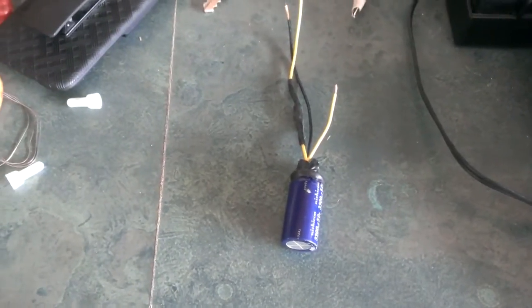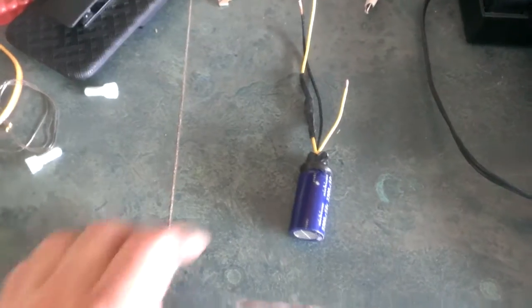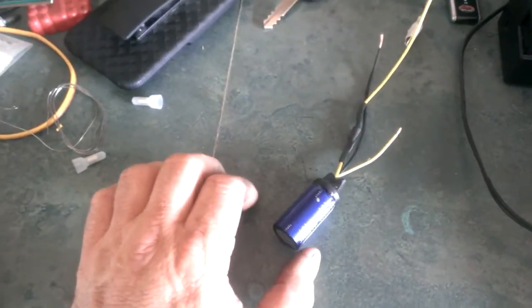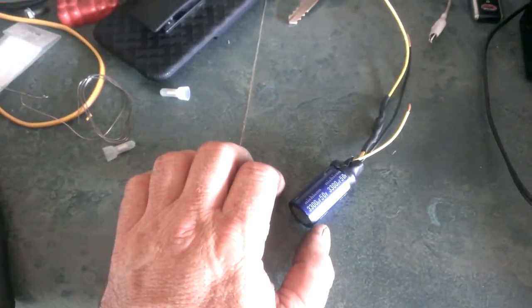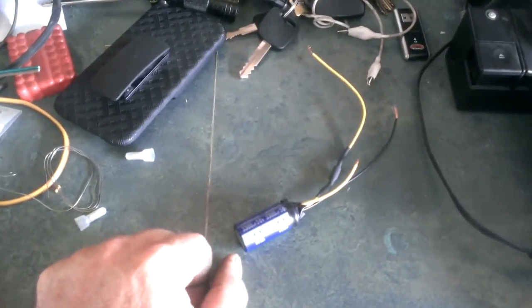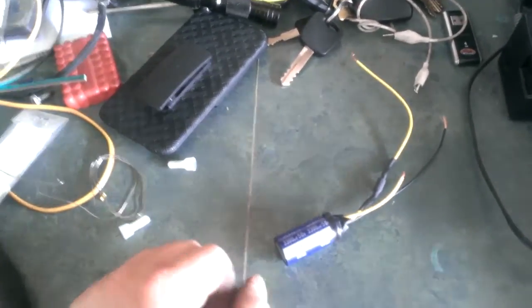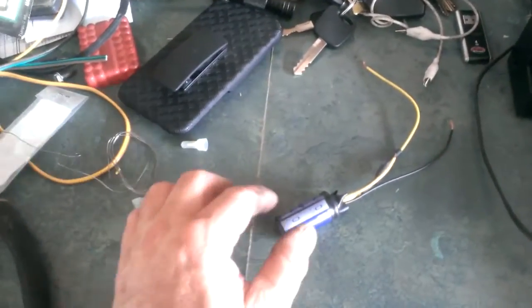Quick video here. When disconnecting the battery to reset the computer in the car, one of the side effects is losing all your memories in your car stereo — not just the channels, but all your audio settings. In this case, this Pioneer has a 5-band equalizer setting and a bunch of other settings that I need to set very strategically to make the stock Mach 460 sound system sound decent. So I hate resetting all that.